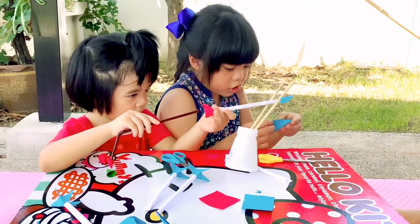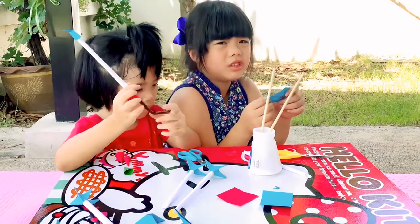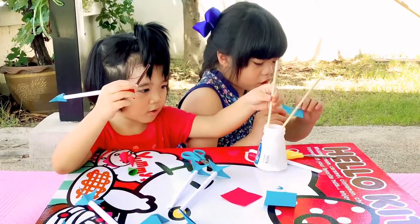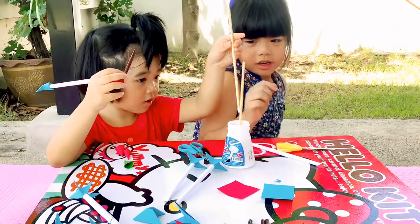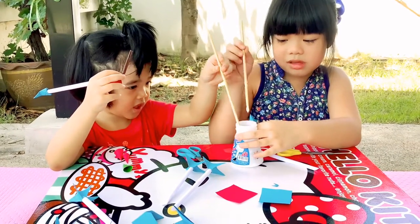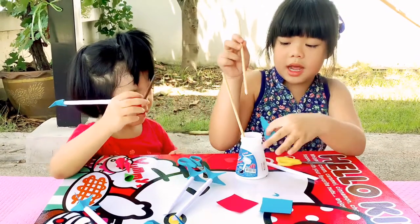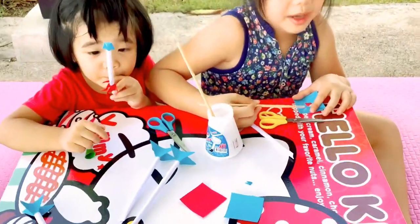Where should I glue it? This side or this? Anywhere? Anywhere that I want. No glue, please. I'm gonna do this. I'm gonna do all in the paper.